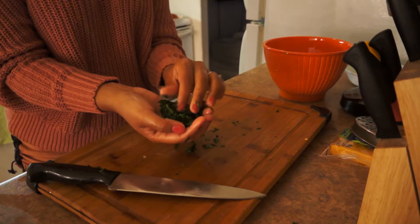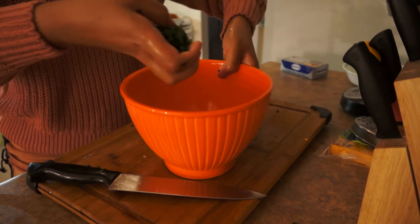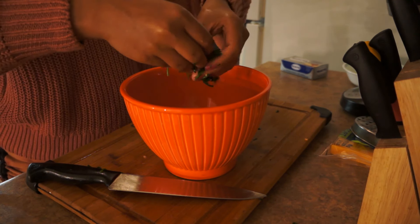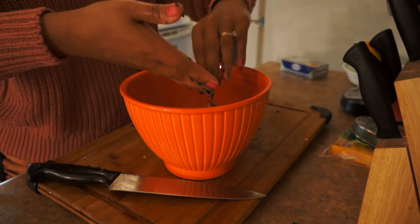Alright, since I chopped the spinach very, very small, I'm going to crumble it in here along with my chopped garlic and red peppers.